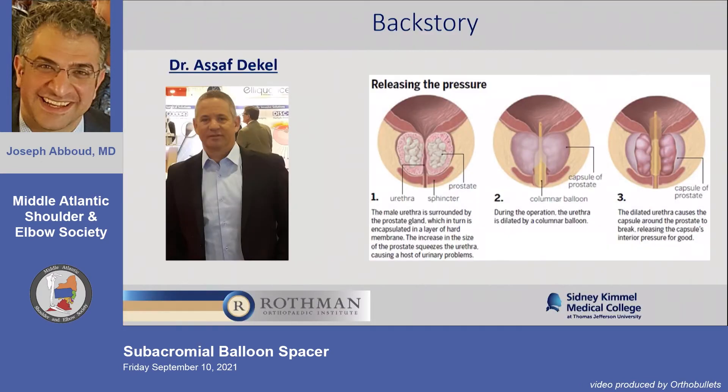Venture capital companies bid for it, and next thing you know, Stryker owns it. One product — $220 million they paid for it. Not a whole company, one product.